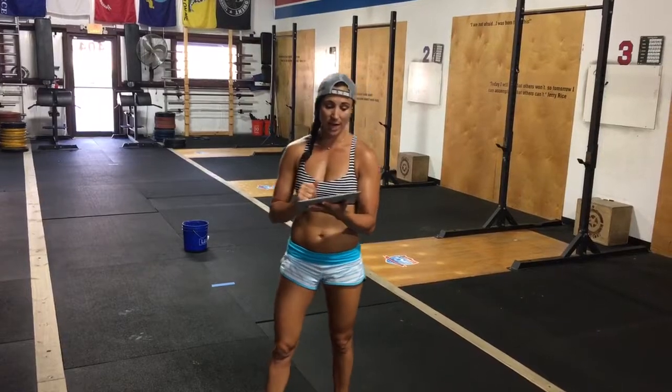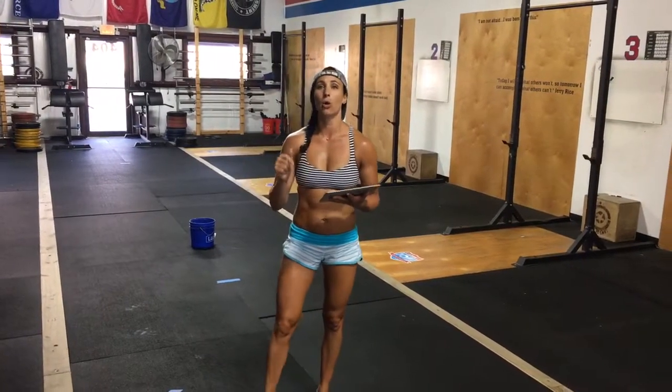If you want to do the optional cash out, it's a four-minute max calorie row or airdyne. Happy Monday, guys!